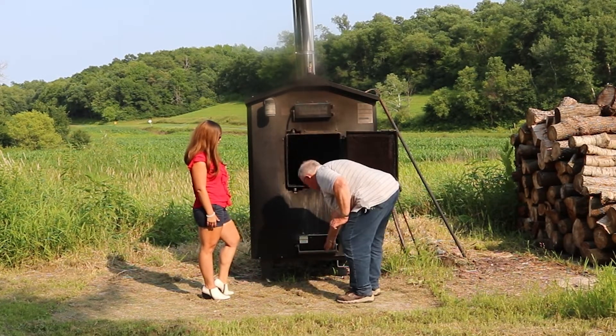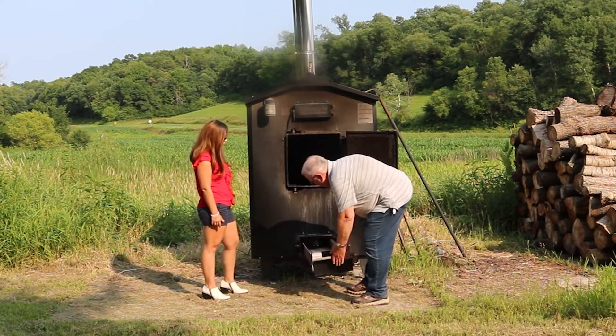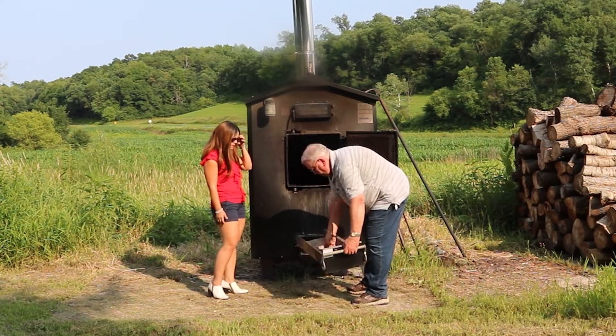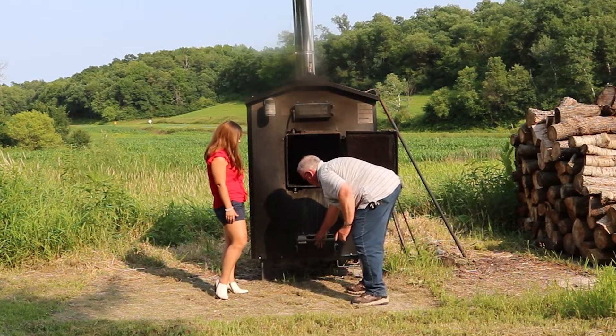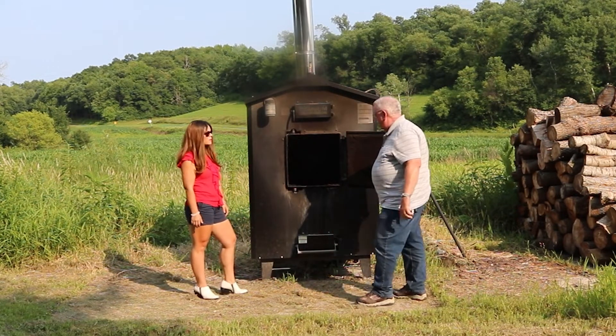There's also a full-length ash pan in the stove with a handle to be able to dump the ashes. And it's got the same ball bearing latch, so it's a positive lock on the stove.